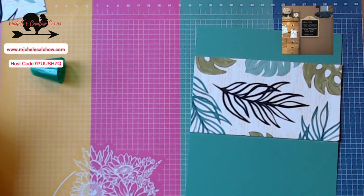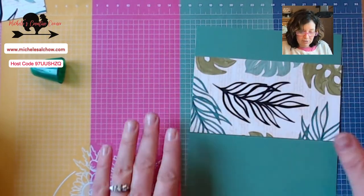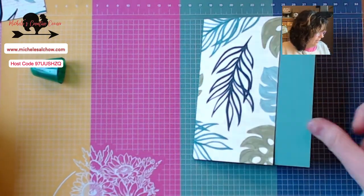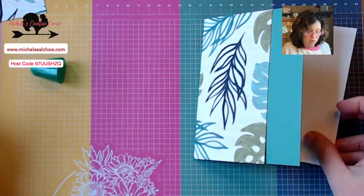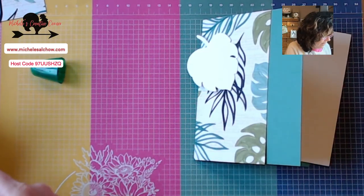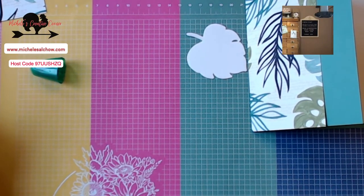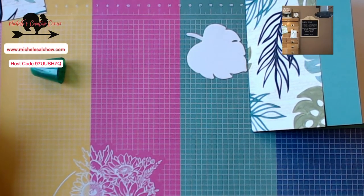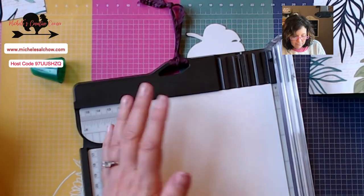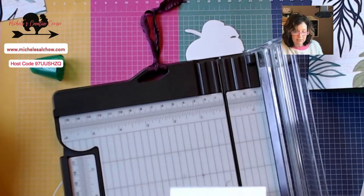Too late — Ginger the cat has already jumped in here. So we have this piece and we have a white piece for the inside. We have a die cut. We have another strip that I'm going to have to probably cut for our green. I've already done some of the other cutting as well, and I'm just going to go ahead and cut all of these.